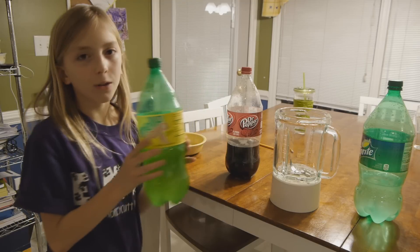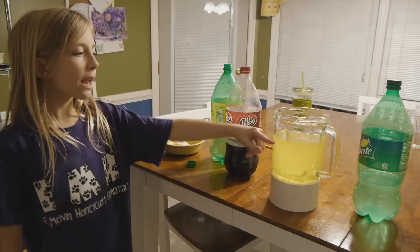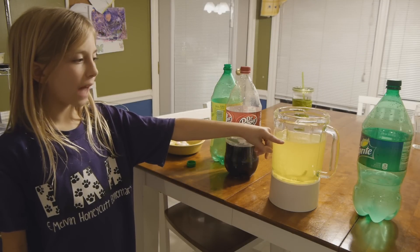This is the Mellow Yellow. The Mellow Yellow is 35 fluid ounces.